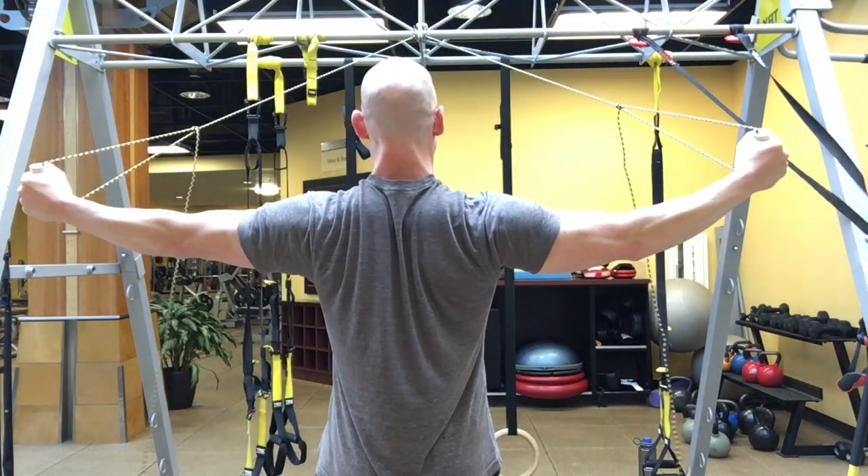But like the chest flies, we're focusing on scapular motion with this exercise. So when you lean back slightly, your arms are in front of you, your shoulders are protracted — your shoulder blades are down, out, or out and forward.